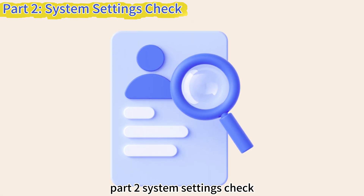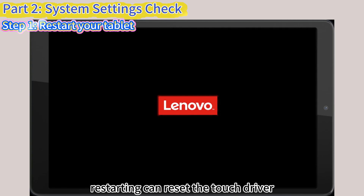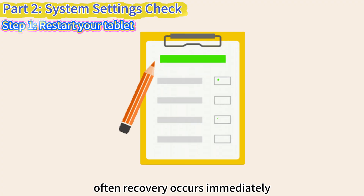Part 2: System Settings Check. Step 1: Restart your tablet. Restarting can reset the touch driver. Often, recovery occurs immediately.